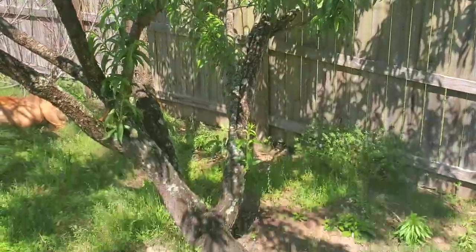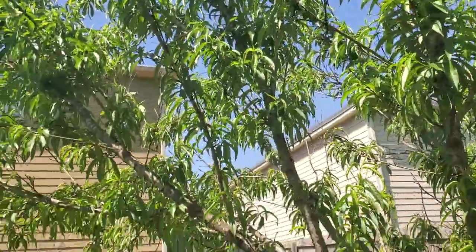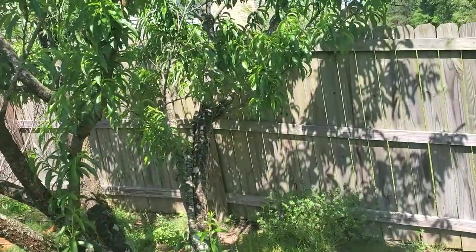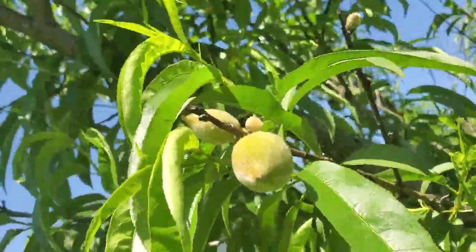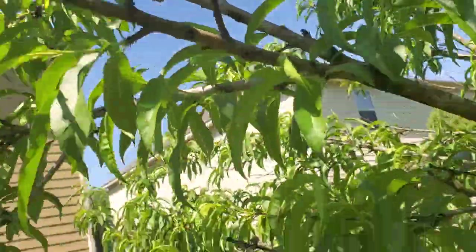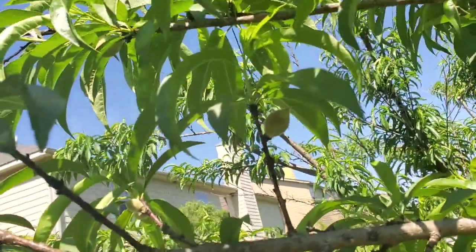This is my peach tree, and as you can see — let me show you some of my baby peaches that I have already. Look at there! Look at mama's peaches — see there, they're looking good already, baby peaches!